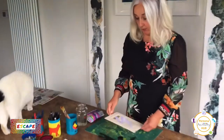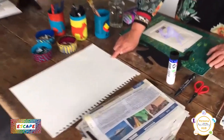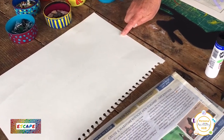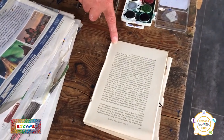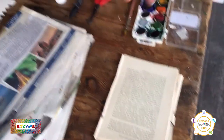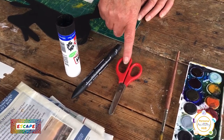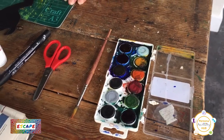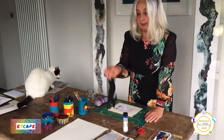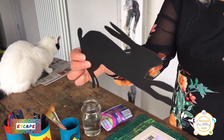I'll just tell you which materials you'll need: a piece of card, if you have it, or thick paper; newspaper or book pages; glue; a pen; scissors; paintbrush and paint; watercolour paints. And then finally, the stencil, which I will have sent you separately.